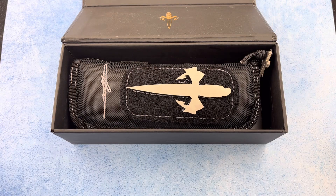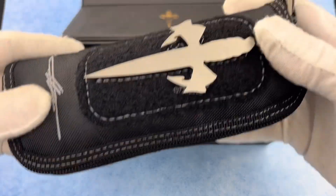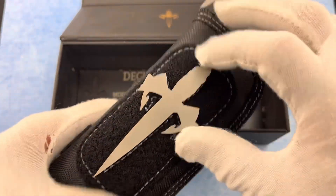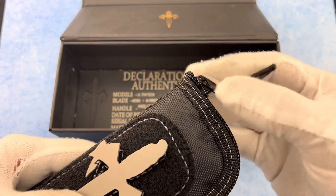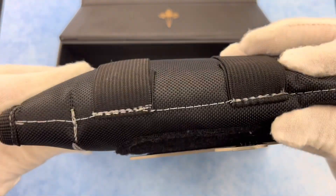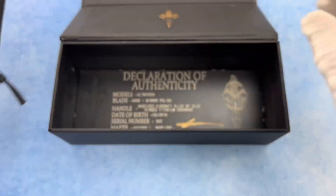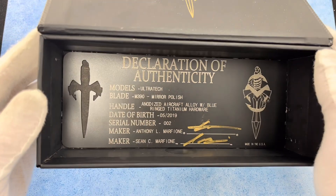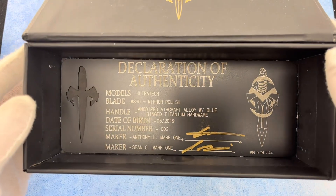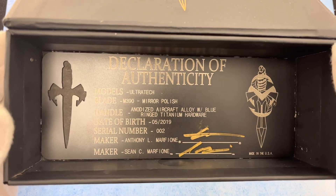As always, all of his knives come in these really fantastically well-built pouches. I really like these things — it has this dagger that's removable, and of course on the zipper as well. These things are just constructed really well, nice, heavy, deep pouch. And of course it comes with a declaration of authenticity. This one's an Ultratech M390 mirror polish with blue ring hardware, serial number two.